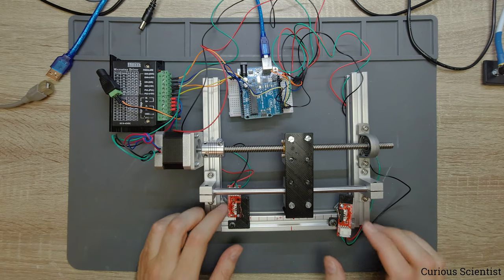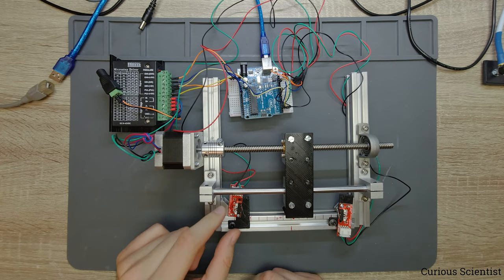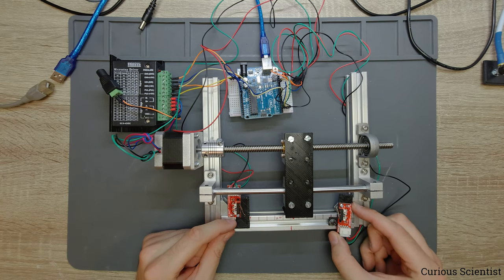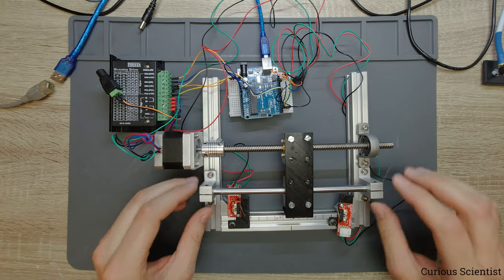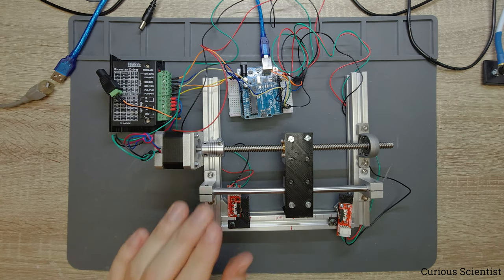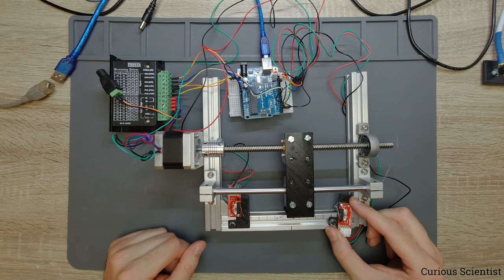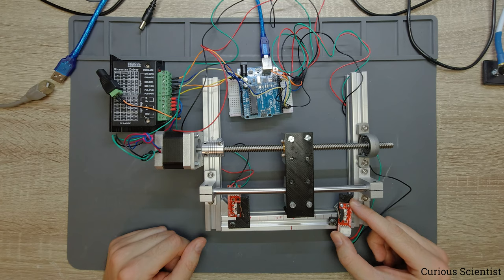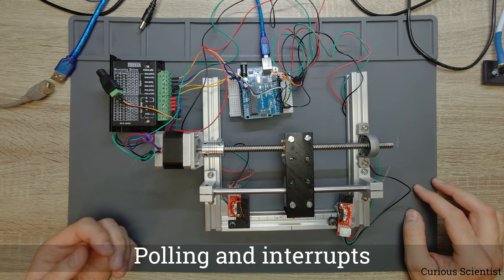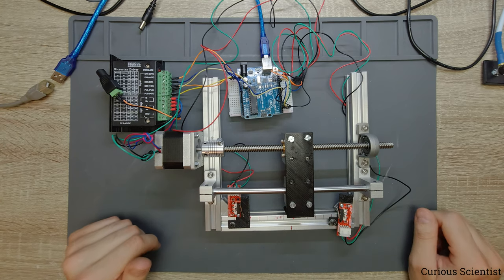Always check your switches because they don't always work properly. You may want to spend more money on better switches or look for improved debouncing code. Make sure that whenever you click it is counted as only one click. You can see it was working properly here and nothing was destroyed, so now let's jump to the code and I'll show you two ways of coding so you can design your own system based on two or more limit switches.